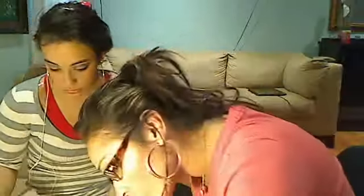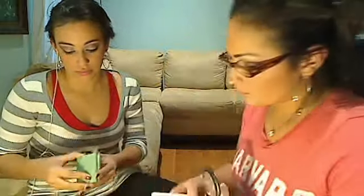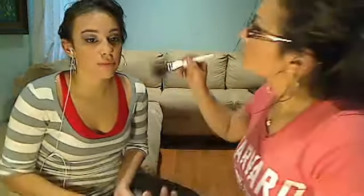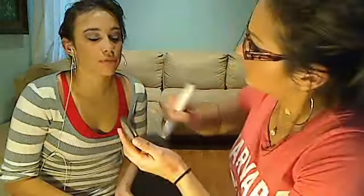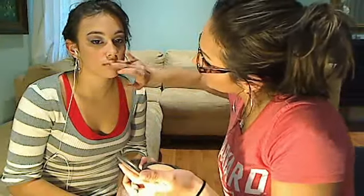I'm using the MAC Mineralized Skin Finish Natural powder. We're going to apply it all over the face with a bigger brush — close your eyes — so it looks natural. Then take your finger and apply it on the mouth so it doesn't look so shiny. If you want to take the shine out of the lipstick, that's what you do. See — it looks more natural!